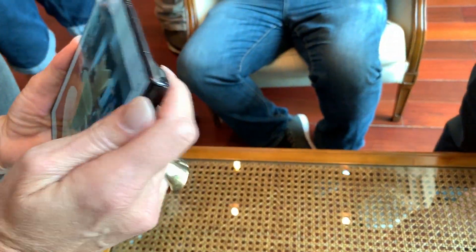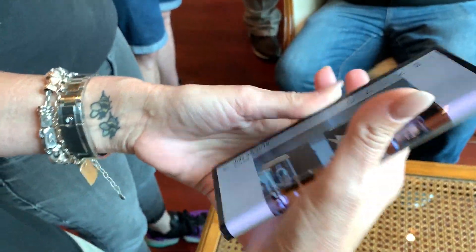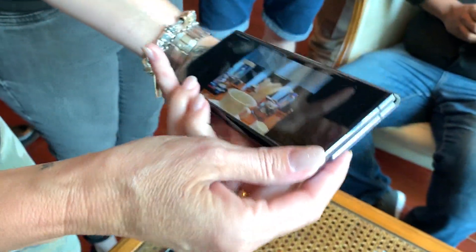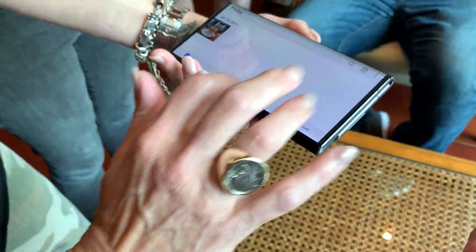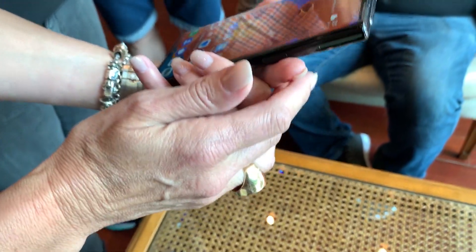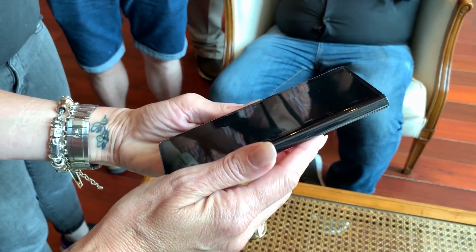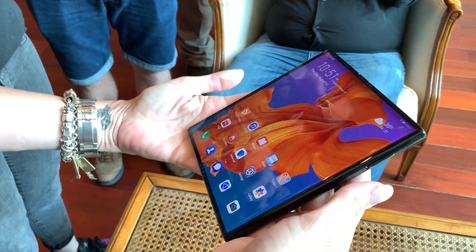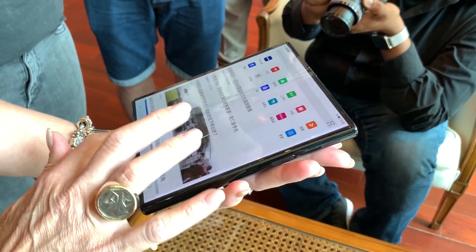You can see in the videos the animation when you switch from unfolded to folded and back — it's all pretty seamless. I actually like this device a lot. The way the animation works where it just switches the full screen like that is pretty smooth.